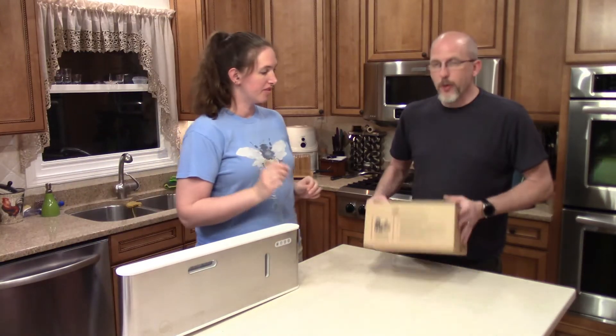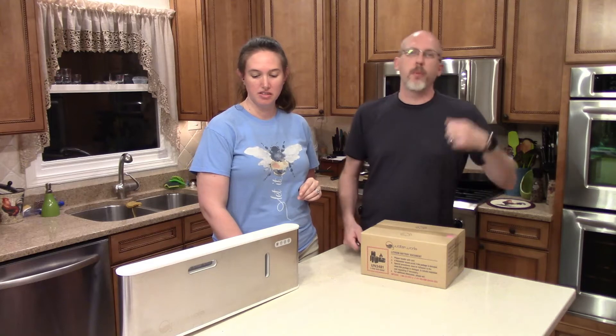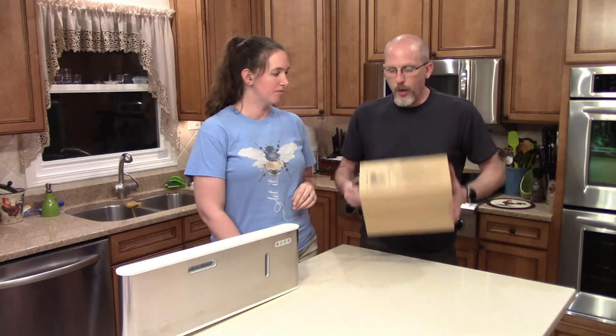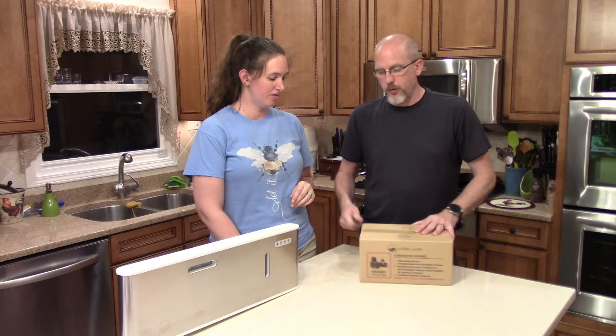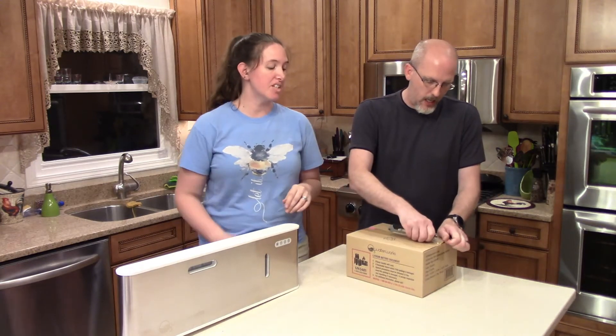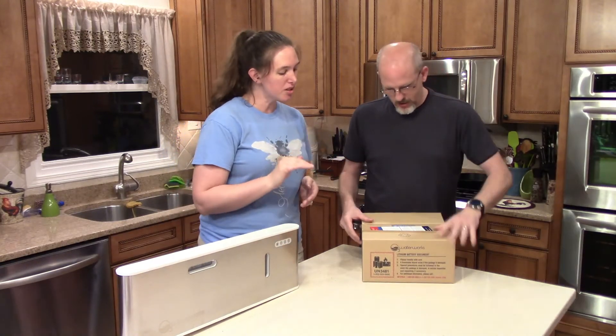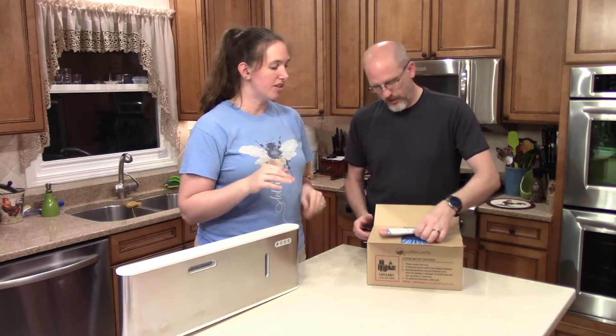We were planning on possibly putting a tee off of this so we could put stuff into a bucket for cleaning. However, we may not because of what's in this box — part of the bundle. It's a spray bottle, like a little miniature version of it that you plug in.